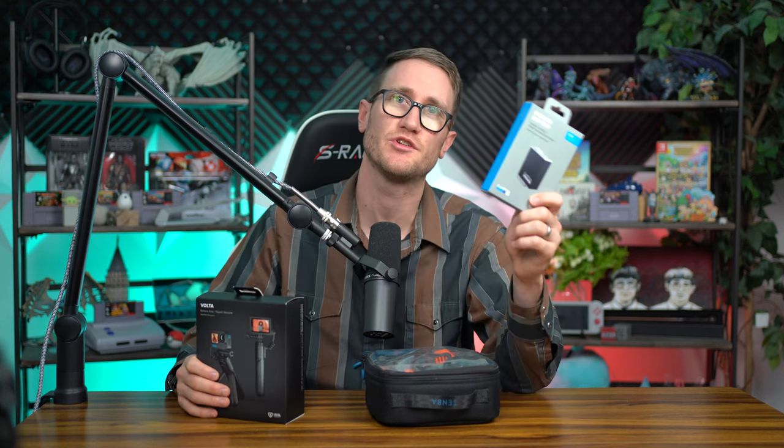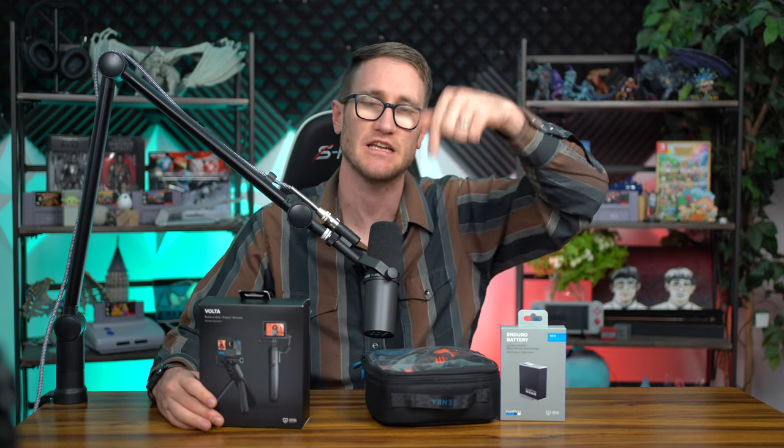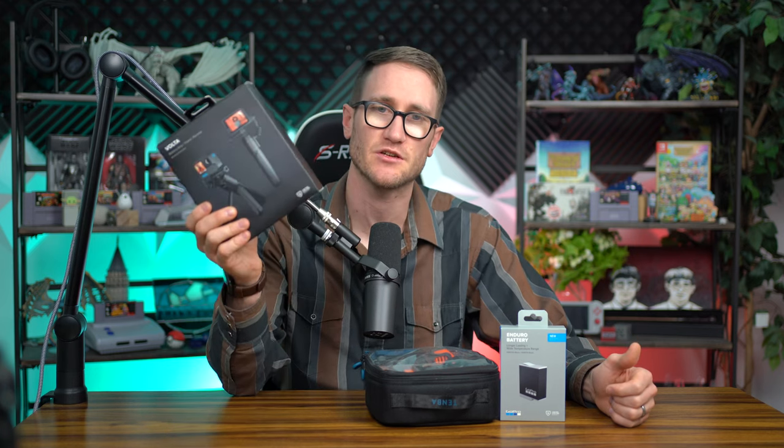So I've gone ahead and picked this up, as well as the new Enduro Battery. This is the second Enduro Battery that I've done, so I'm not going to do a big push for this, but I wanted to pick up another one because I'm a subscriber, it's on sale, and I think it's going to go really well with the Volta. You can check out those links down below in the description. This is not a sponsorship — I actually got this a couple days early because I am a subscriber.